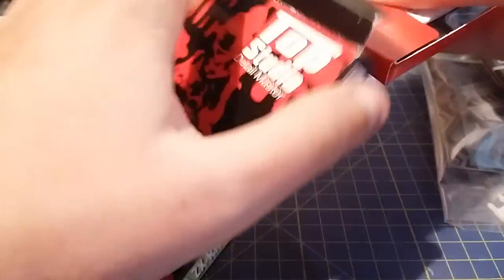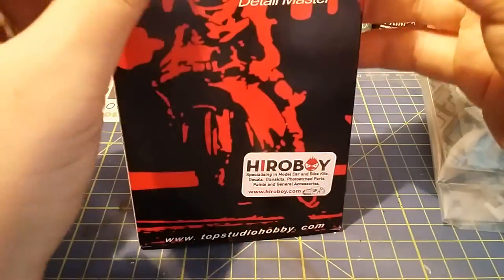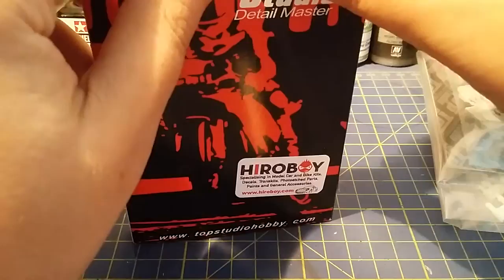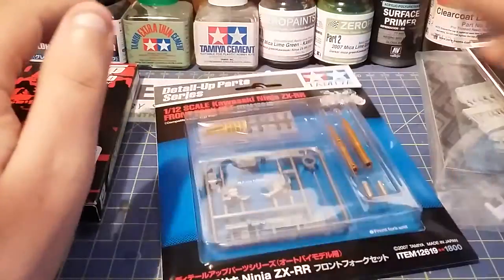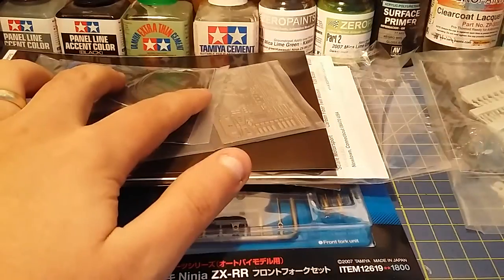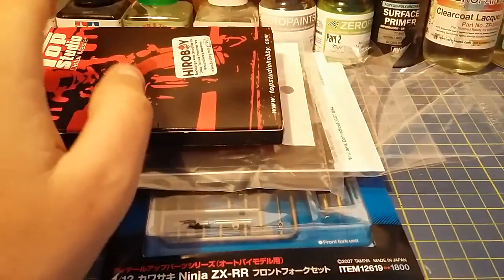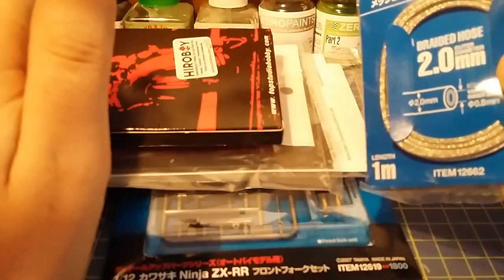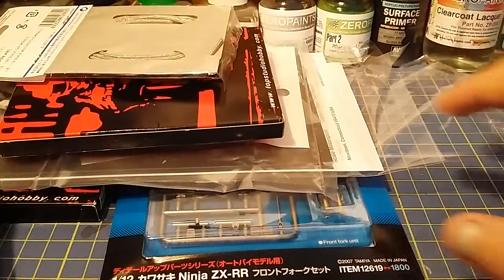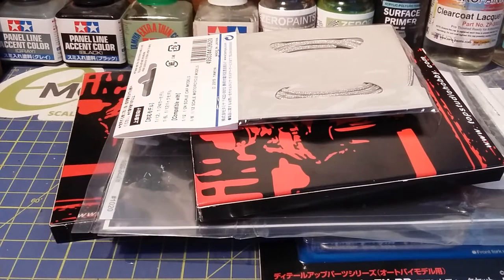That's pretty much it — that is everything I'm going to do to this bike. As a recap: I'm going to be doing a wiring loom with all the servos, plugs, forks, carbon fibre, chain, and braided cable. That is the pile of extras you can get for this kit. This build is most probably going to take me about four, maybe five months — I might get it done by Christmas.